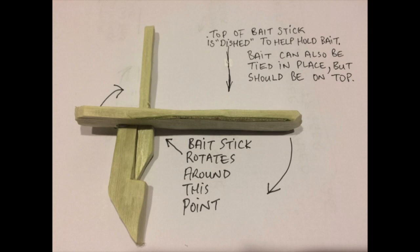If a little downward pressure is applied to the bait end of the bait stick, the other end of the bait stick will be lifted up above the top of the lower stick, and the support sticks will fly apart allowing the weight to drop. In my experience, the step makes the trigger much more sensitive and predictable.